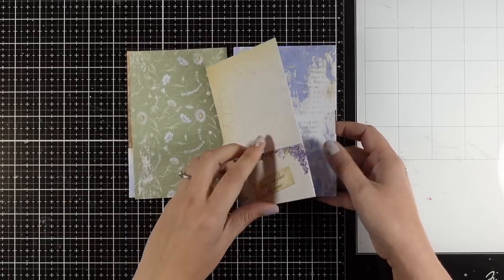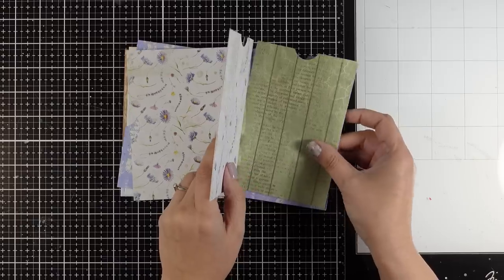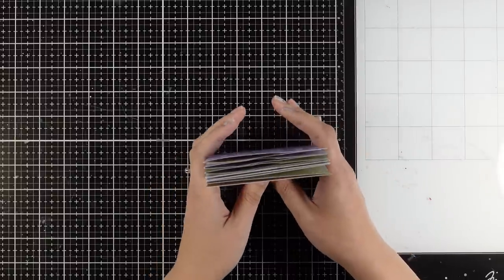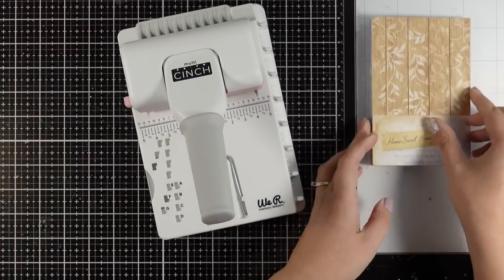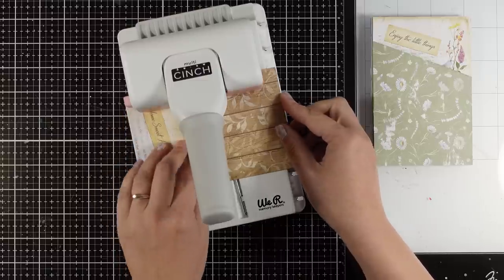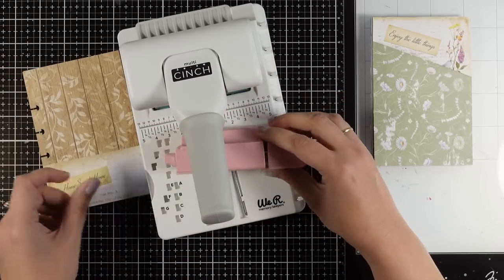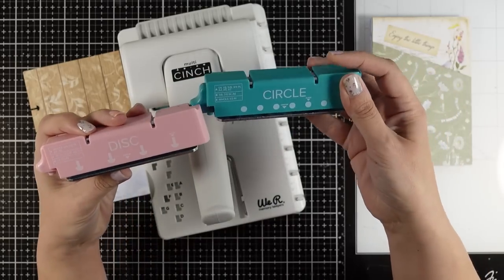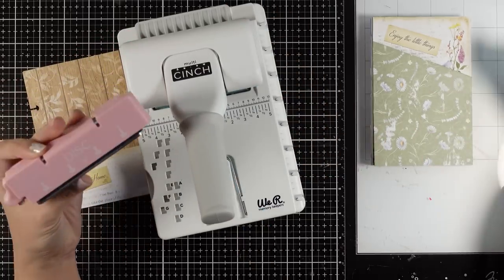Here is what we have — all the pages together. You can stop at this stage, decide the order of the pages you want to use, and turn them into a booklet using a spiral binding, a disc binding system, or the hinge binding system to turn them into a little album. In my case, since I like quick and easy projects, I'm going with the cinch. I'm going to punch four holes at the center. I'm using the mini cinch, which gives you the option for discs as well as one more option for spiral — really handy to have.